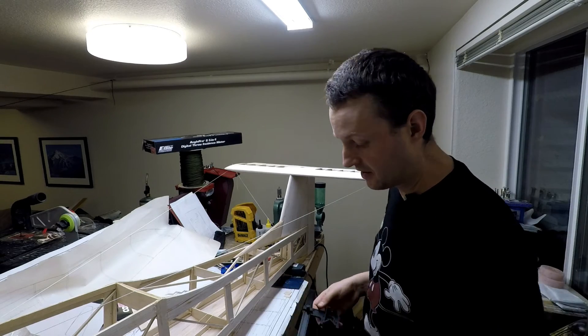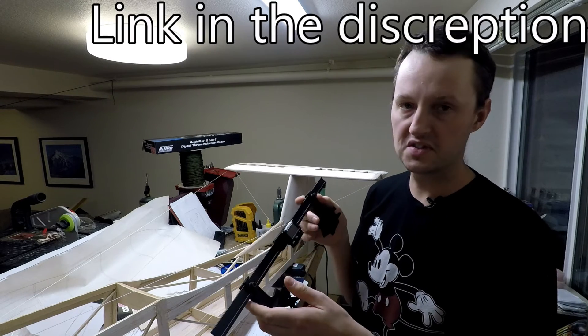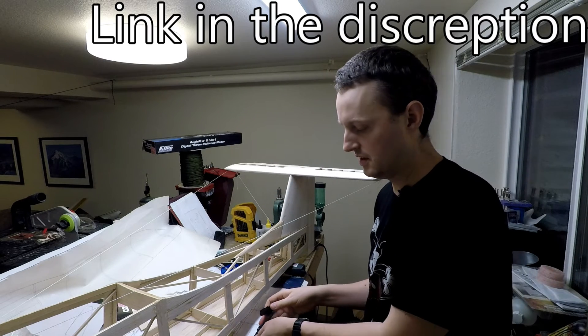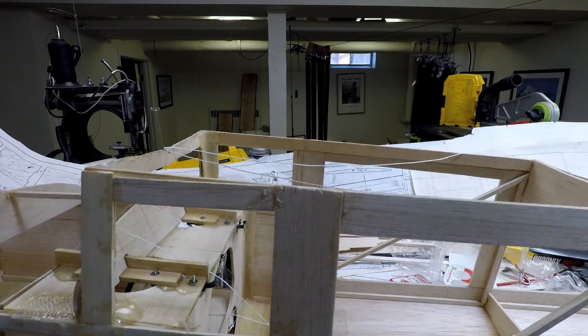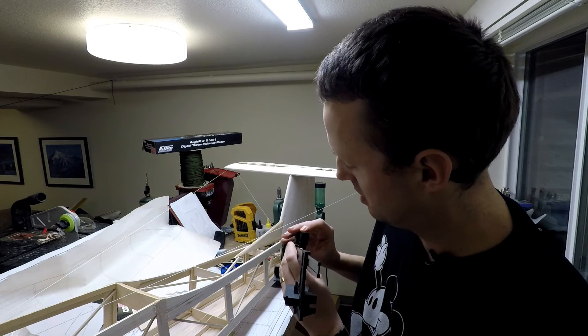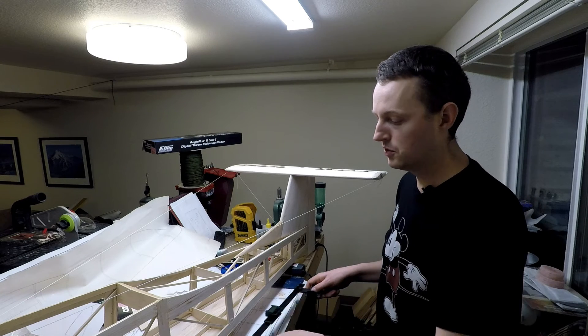To make sure that incidence angle is set right, you need an incidence meter. This one's made by eFlight — it's called the Angle Pro 2, and it's digital. You take the gauge and put it on the wing saddle, because that's parallel to the centerline. Turn it on and it'll assume that is zero. Then put it on the stab and read the angle right off the gauge — about one degree. Once you're happy with the stab's incidence, move on to the other two axes.